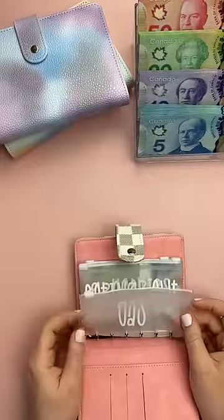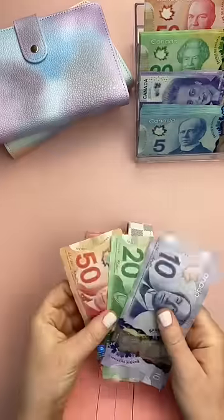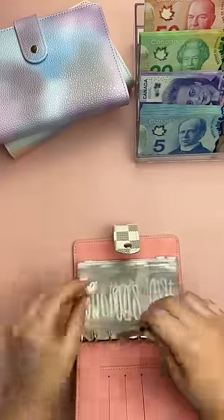Let's add cash to my wallet. First up, I'm going to be cash stuffing my gas envelope, which will be getting $80. This is enough for me for a two-week period.